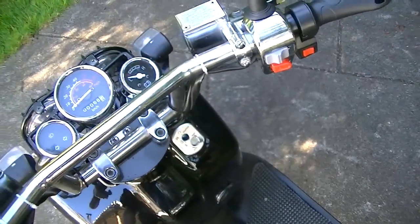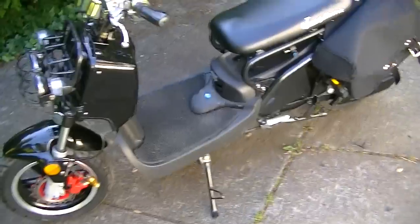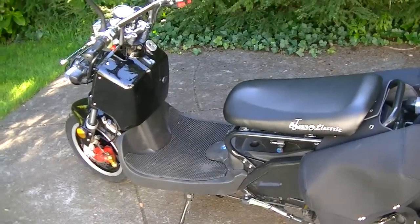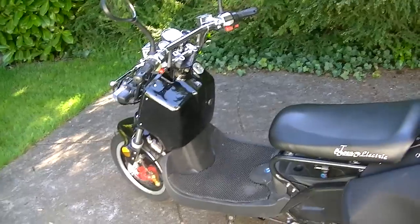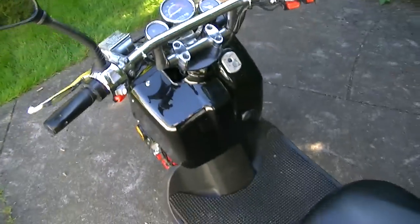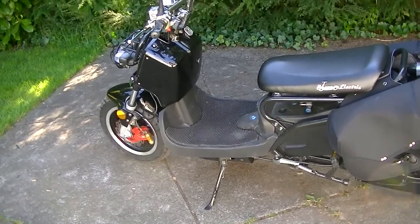That's pretty much it — it's a great bike. Hopefully you can get one of these in Canada yourself. They've skyrocketed in price, so it's not as cheap as it used to be. When I got my XPH in 2008 it was significantly cheaper — they got more popular. Feel free to write a comment, and thanks for watching.